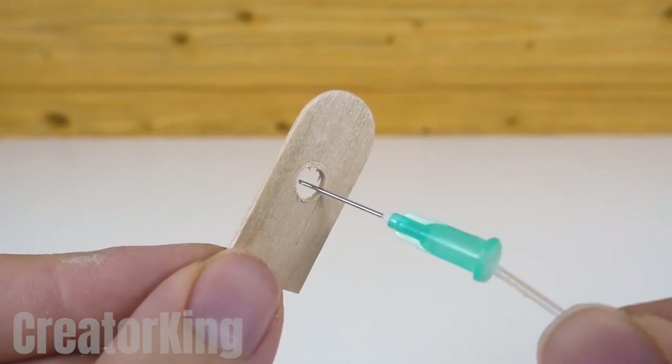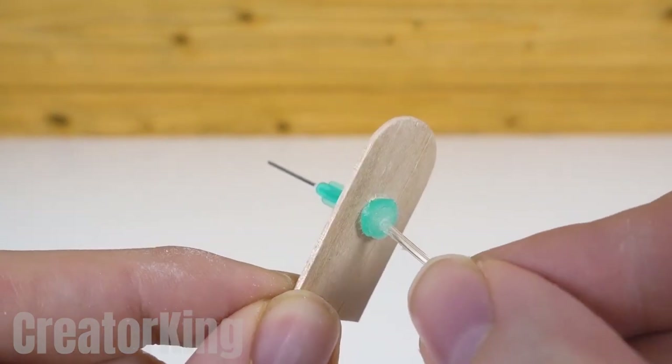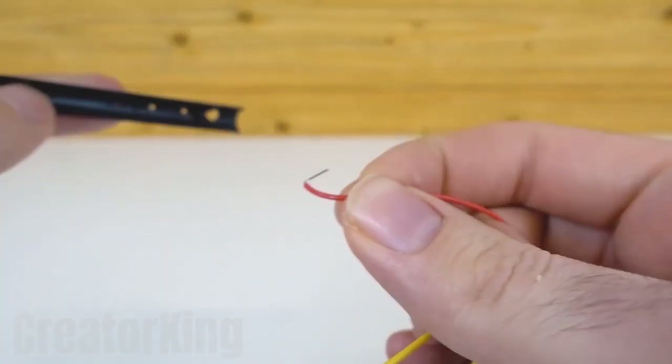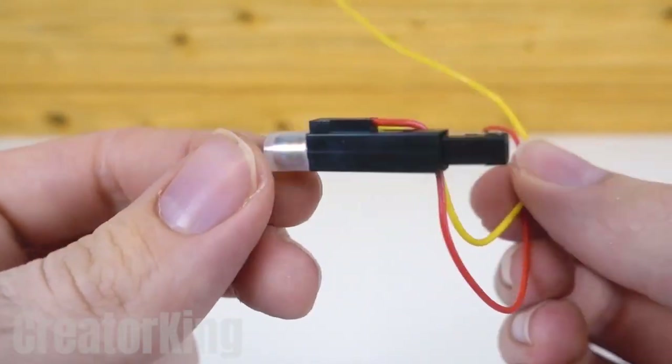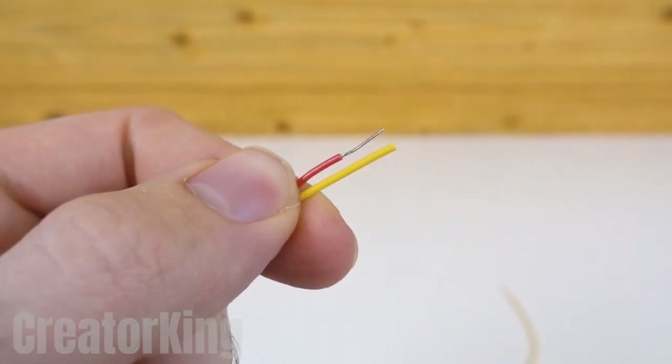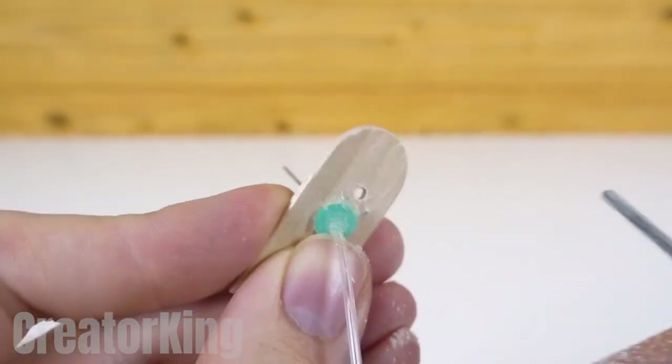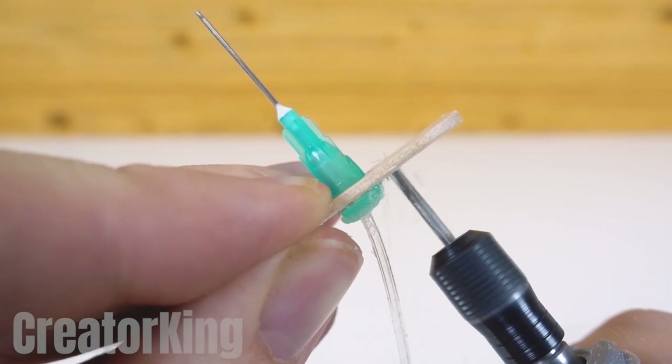When I was a child, I used to run and lock myself in the bathroom when I had to have an injection. They once tried to convince me to come out for over an hour. After bringing up my childhood traumas, let's take the wires from the dismantled lighter, strip them, and with a mini-drill make a couple of holes right above the first one.